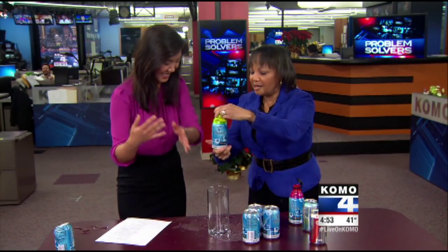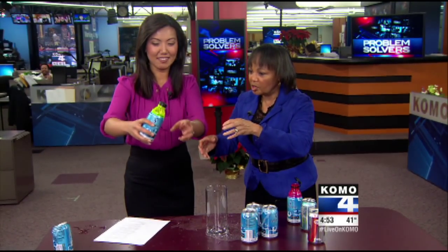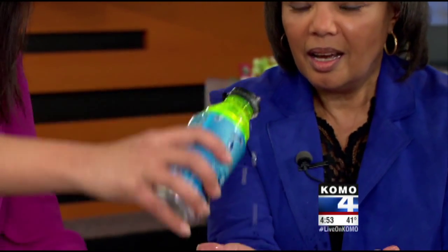Now, you saw them turn it upside down. Turn it upside down and see if it leaks. It's not supposed to leak, so just turn it upside down. I guess we already made a mess. Oh look — it's leaking.